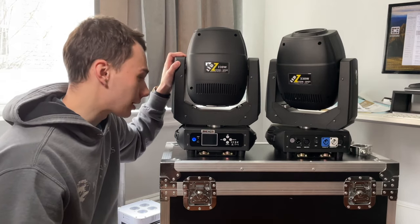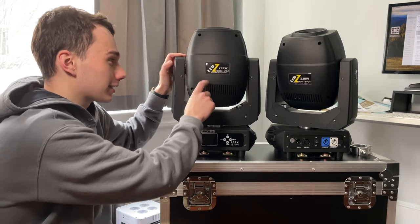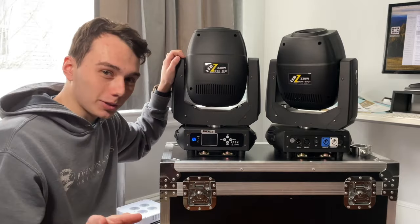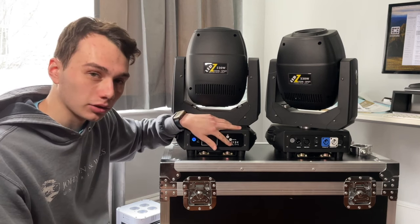Just about every tech spec for this light is posted somewhere on it. You can see it's a 230-watt LED — it also says LED on the side. It's a zoom and a spot. I'll talk about the zoom range in a minute and the specs on that. You have your typical display down here with a four-button control.